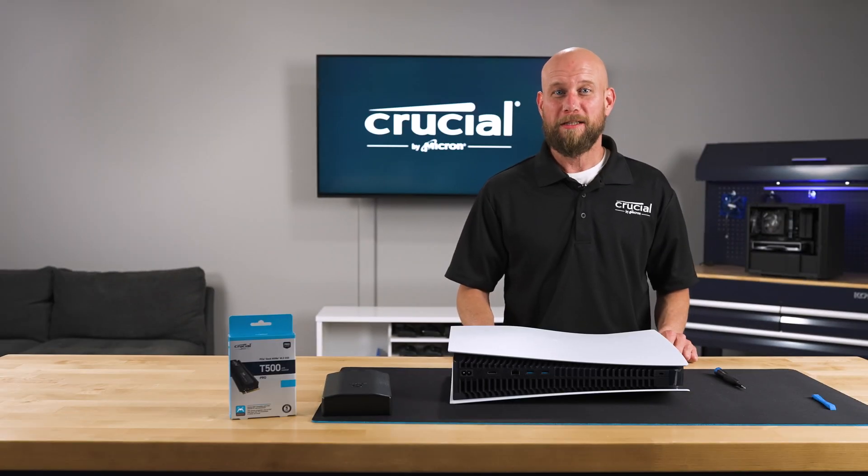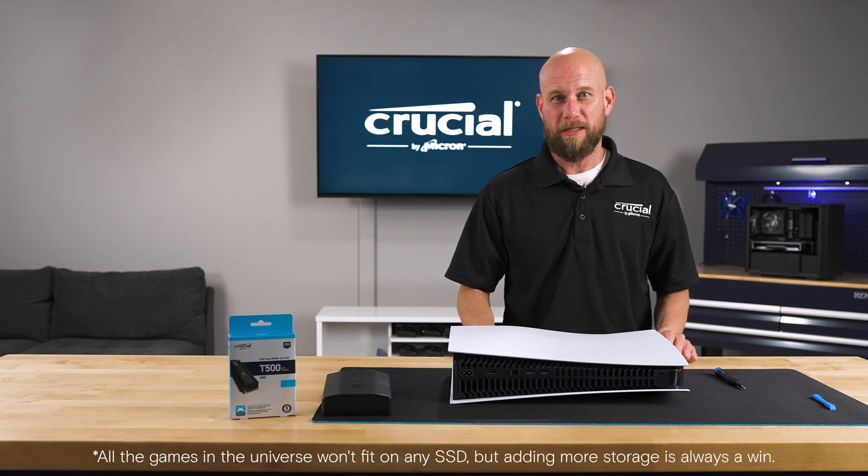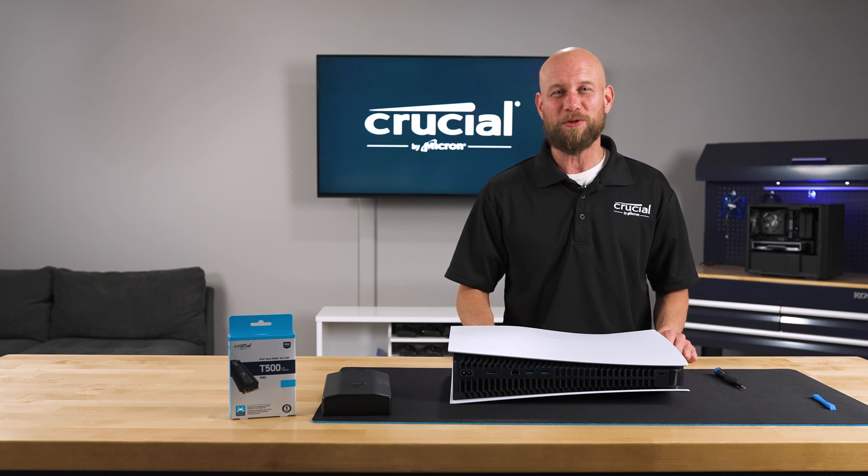And there you have it. You've successfully expanded the internal storage on your Sony PlayStation 5. Now you have plenty of space to store all your games. If you have any questions or need additional information, please visit Crucial.com, and we'll see you in the next one.